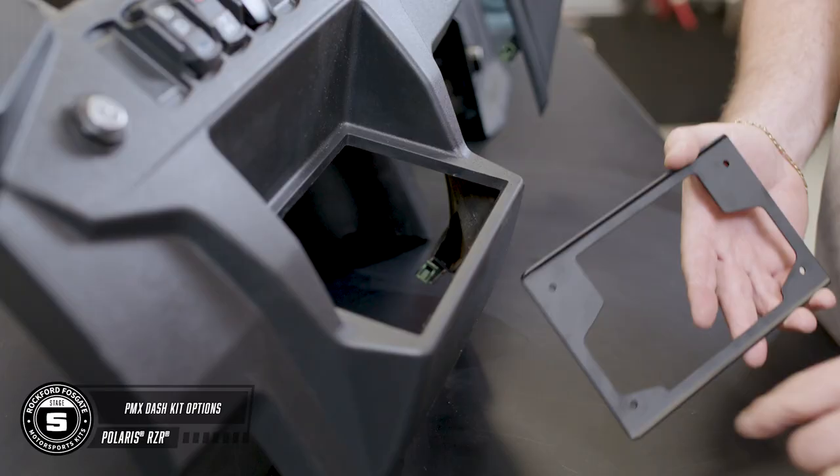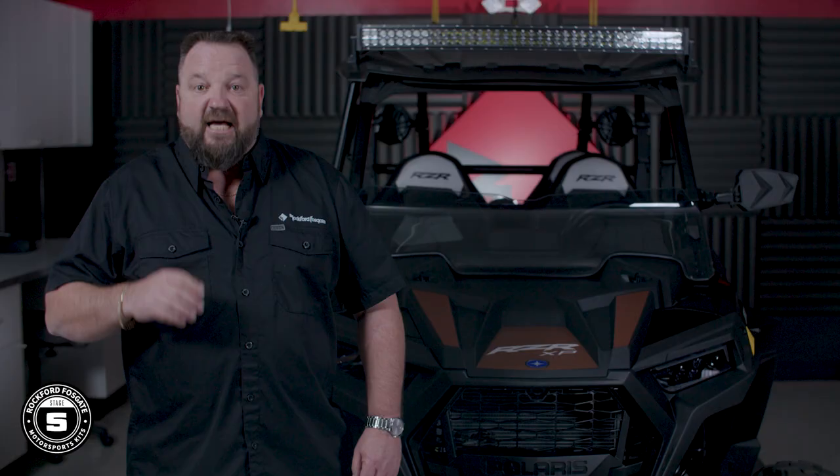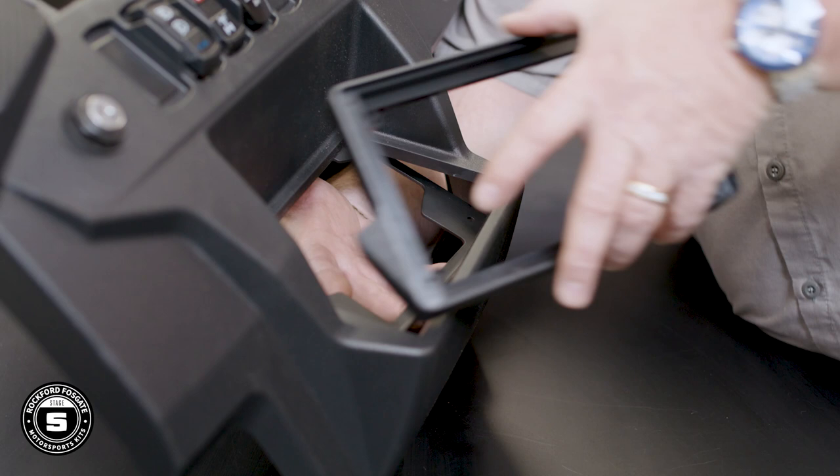Now we're ready to show you the optional lower pocket installation. You're going to sandwich the metal bracket and trim panel to the dash, securing it with the provided hardware. The trim panel will be on the outside and the metal bracket will be on the inside. Now let's talk about the extra trim panel that will hold the PMX8 — this is designed to fit the larger source unit in the bottom pocket on 2019 or newer models.